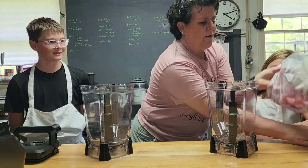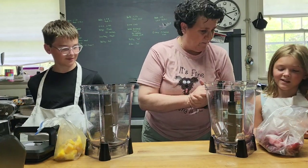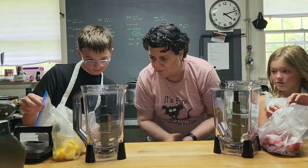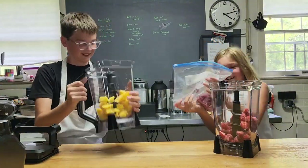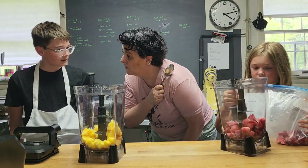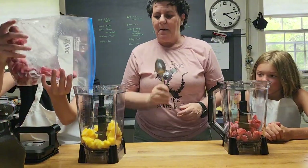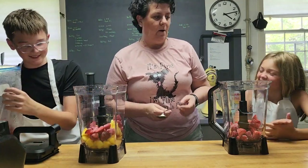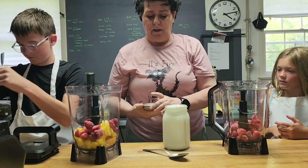Ryan likes strawberries, which I've frozen in advance, and Finn likes mango. Put fruit in up to here — probably about 24 ounces of fruit. Go ahead. Okay, we have strawberries and mango and more strawberries, because apparently I don't know how to measure anymore.